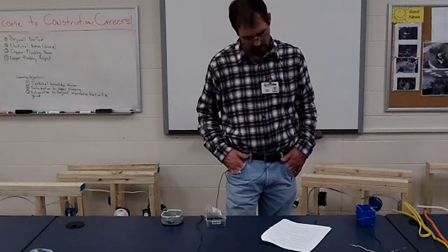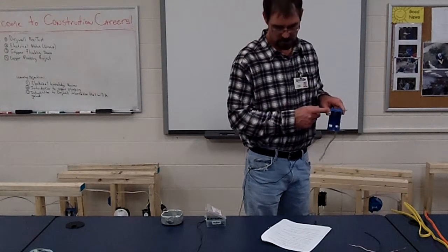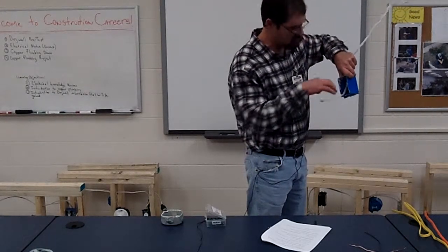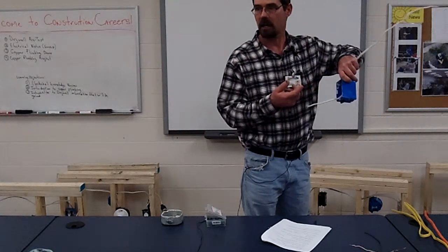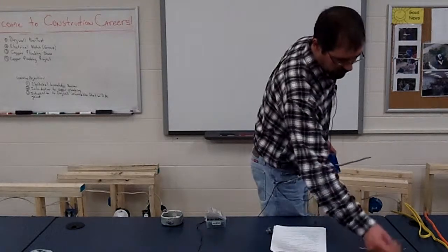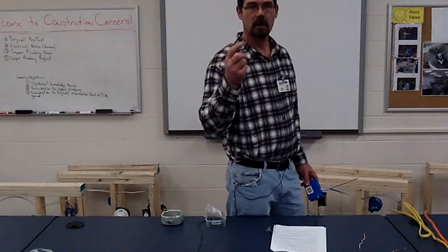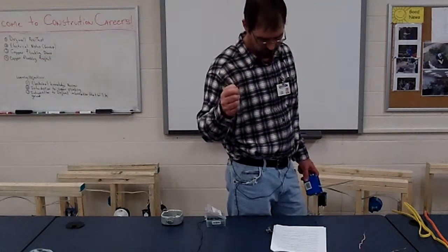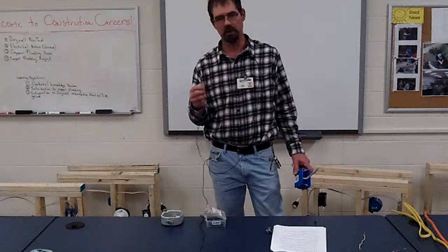When stripping the outside coating of Romex at a box, how much of that wire do you leave on? The wire has to stick out six inches from the face. You strip off all but an inch to an inch and a half of that outer coating — so leave inch to an inch and a half of coating inside the box. Then for your curls to hook to your device, strip three quarters of an inch of the inner coating. If you strip three quarters and pinch right on the very tip to make your curl, they'll be just about perfect every time.